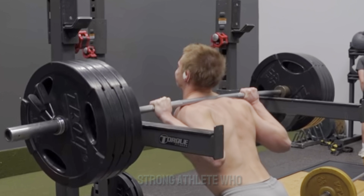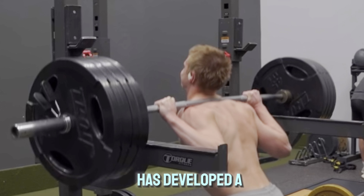But then, if you're a very strong athlete who has developed a strong deep squat, stuff like pin squats and half squats will most likely be better in developing your force production in vertical.